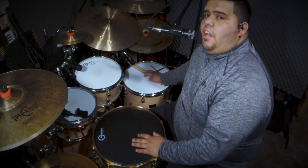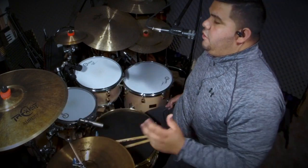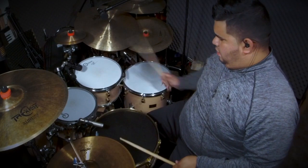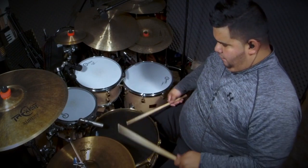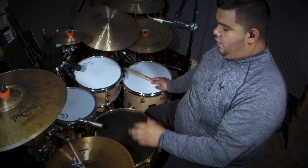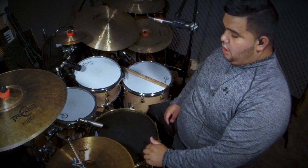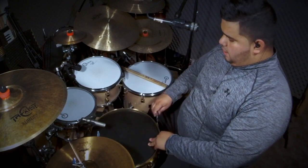Now that I have it where I want it, I'm going to put the snare mic on, play on it, and see if it feels good. It does sound great, but I think I need it just a little bit tighter — just a little turn — due to the snare still sitting.